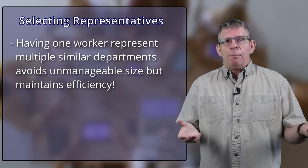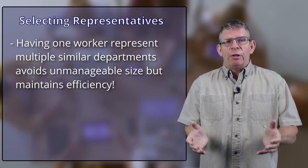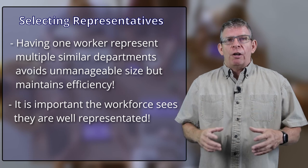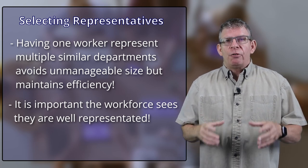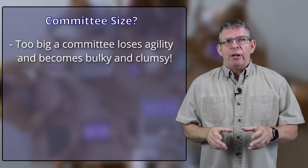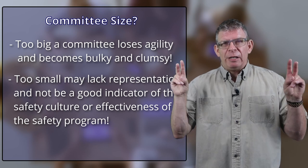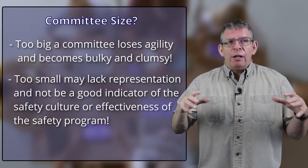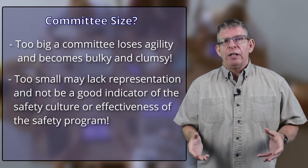Consider having someone represent different sections with similar duties, similar hazards, and similar complexities. For example, the admin staff and sales staff, or warehouse and maintenance staff — get someone who can represent both. This gives you good cross-sectional representation in both management and workforce. Also, if the committee is too big, it's going to lose agility — think about trying to steer a semi-truck in a tight parking lot. If it's too small, you'll lack full representation and it might be considered exclusivity.